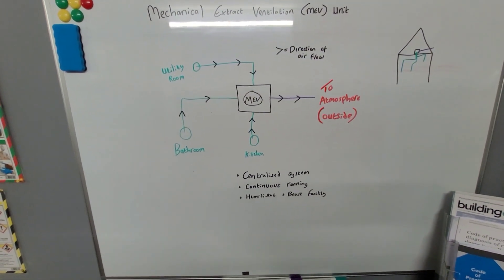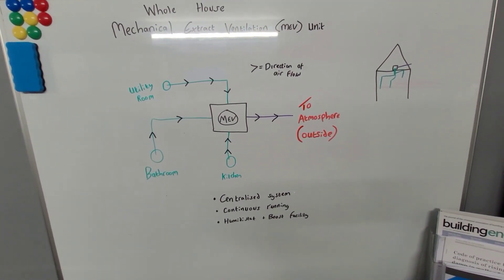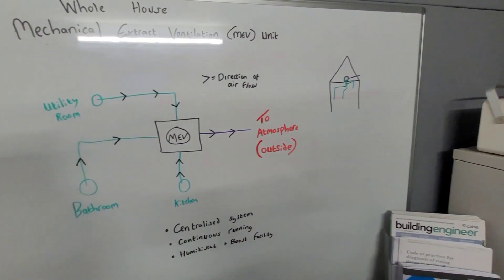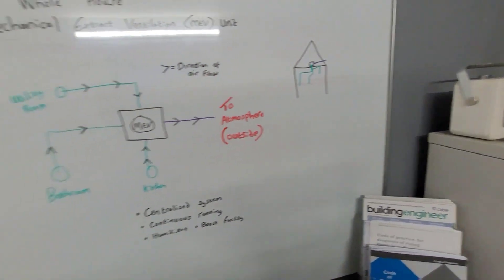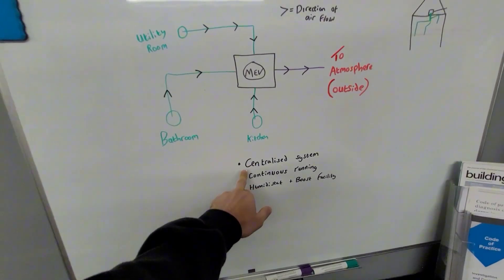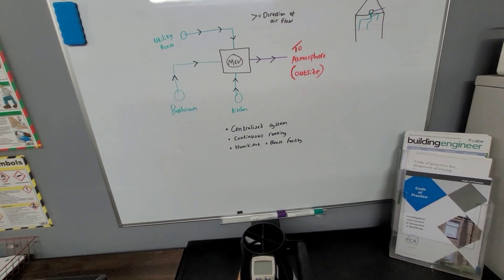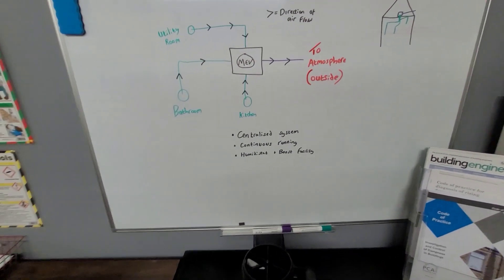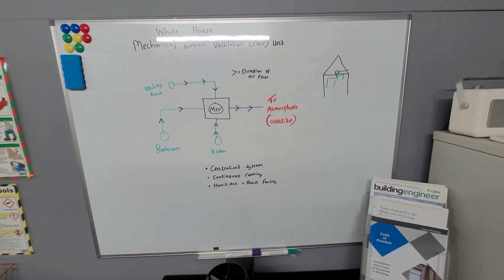Quite simply, this is an MEV system. It's suitable for bungalows and flats, and can go in a house but is tricky to install. You could use it just for upstairs wet rooms — a bathroom and en suites — and have a decentralized continuous fan in the kitchen. You never want to mix ventilation types: you're either going to have a centralized system, a decentralized continuously running system, or an MVHR system — those are the three main systems, with a PIV unit also being an option. Hopefully you found that useful — if you have any questions, leave a comment.